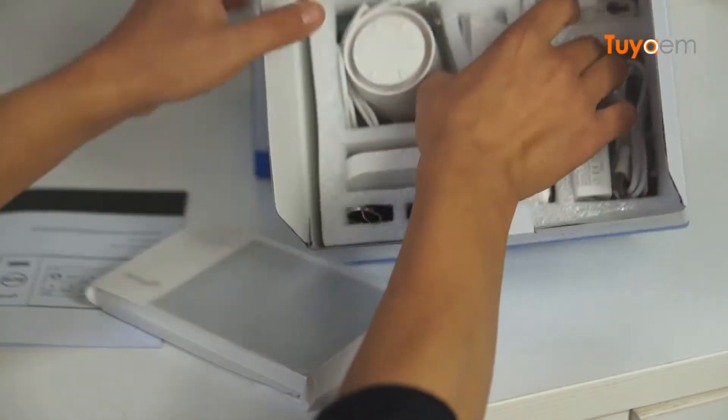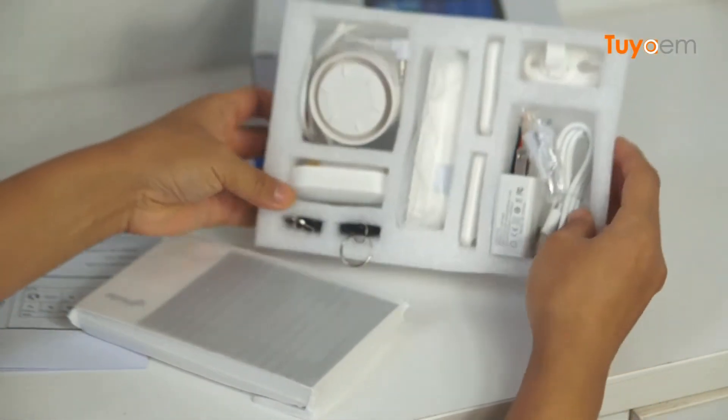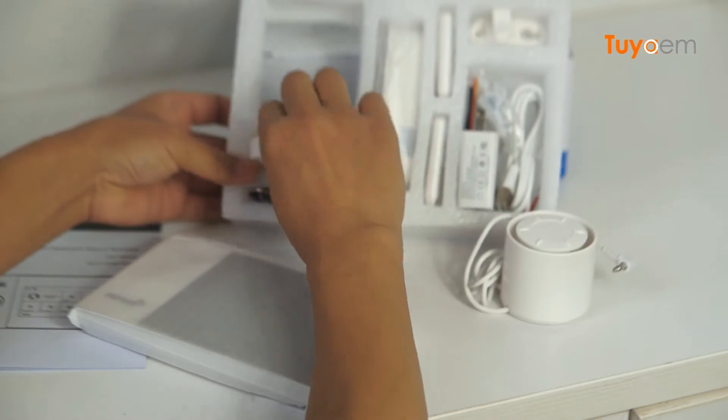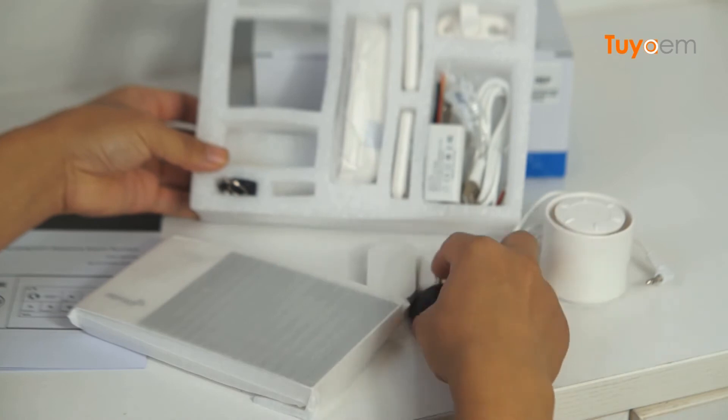Now we can see it has two layers. We're going to take all of them out of the box. This is a siren, a door sensor, and two remote controls.